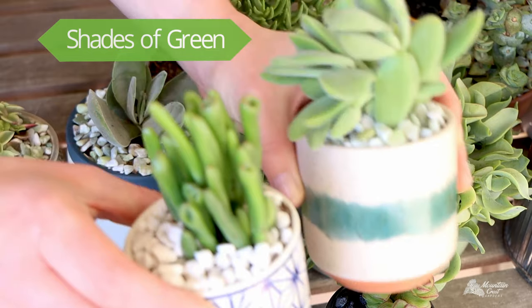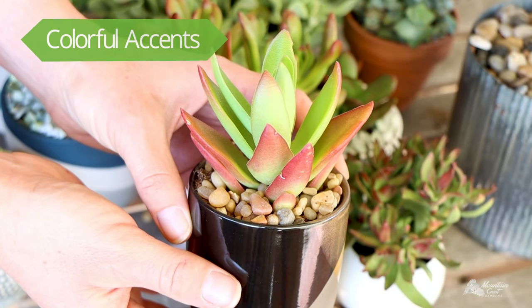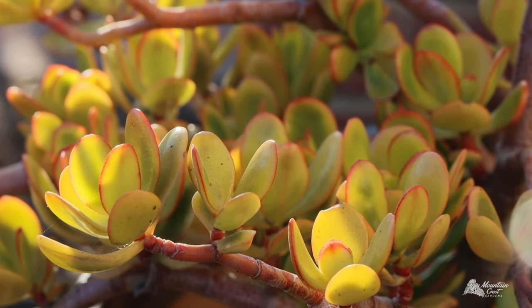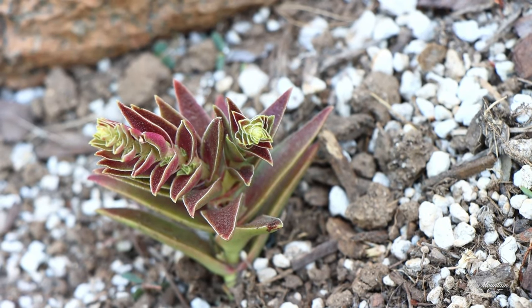Generally, Crassula come in different shades of green, but some get colorful accents on their leaf tips. These red, orange, and yellow highlights get more intense if they have a lot of direct sun, cool temperatures, or less water.